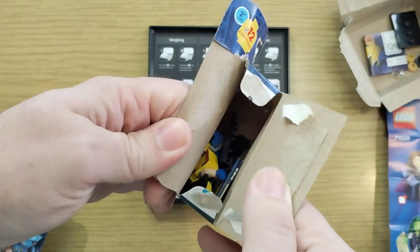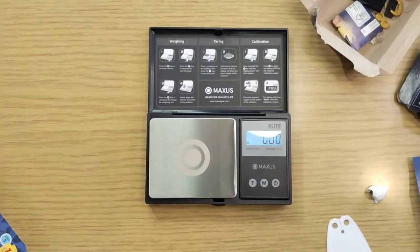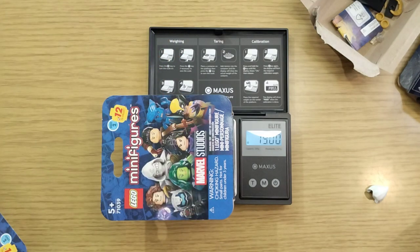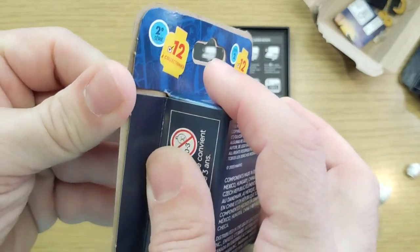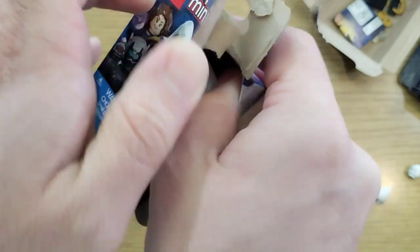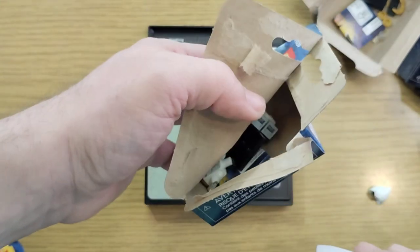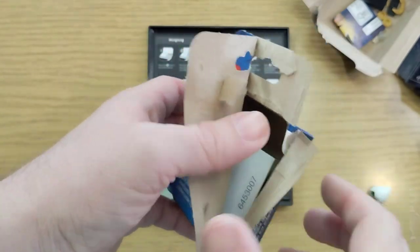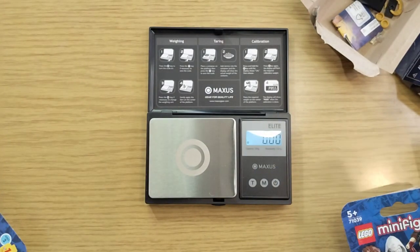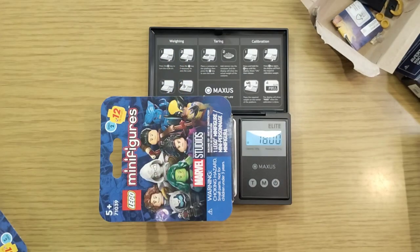No, this is a Wolverine — so that is severely underweight compared to the reference. Another 19 coming up. How about we just stop using the scale? No, the whole point is to figure out if it's accurate. This one is another Moon Knight, coming in at the same weight — almost half a gram under.